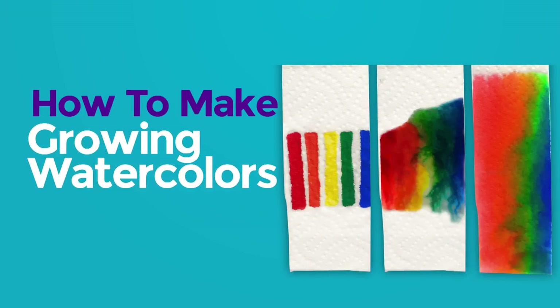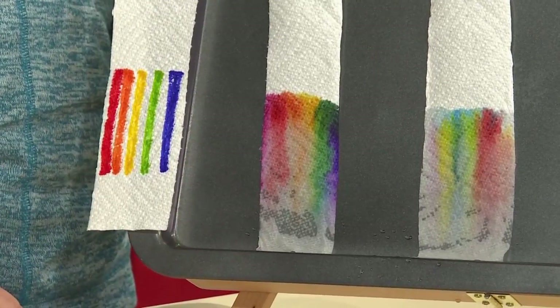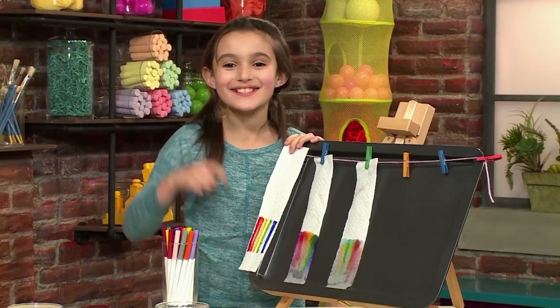How to make growing watercolors. We made growing watercolors. It grew from this to this. Isn't it cool? We're going to show you how to make one so you can play too.